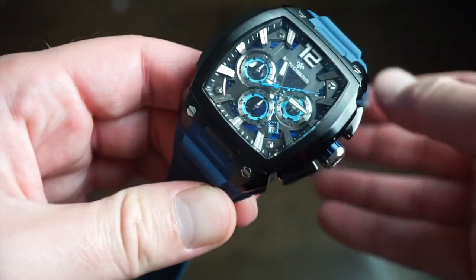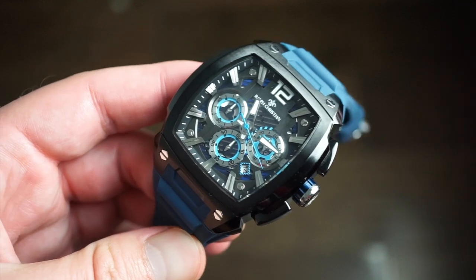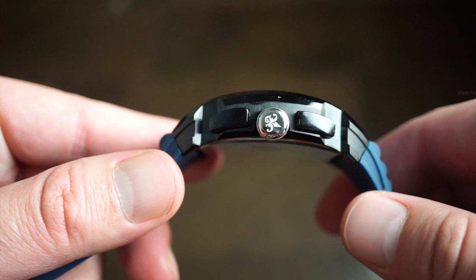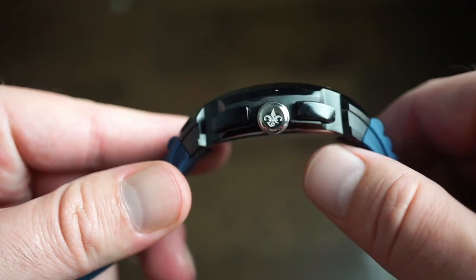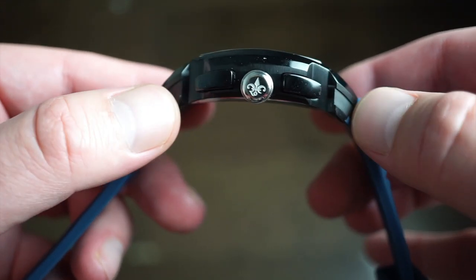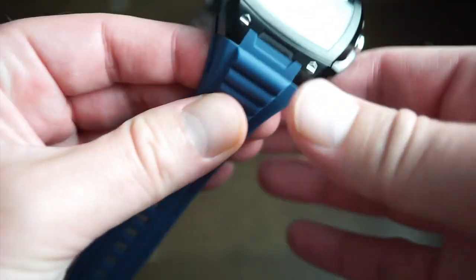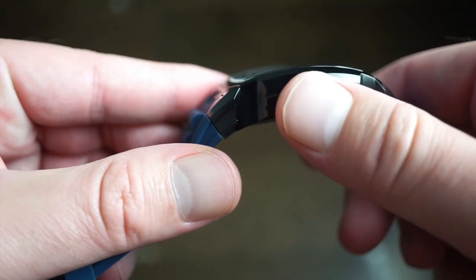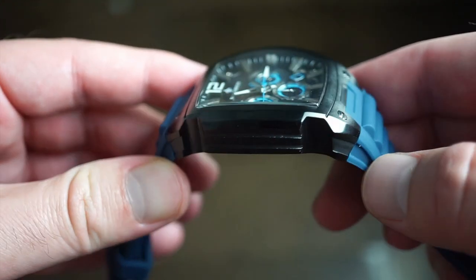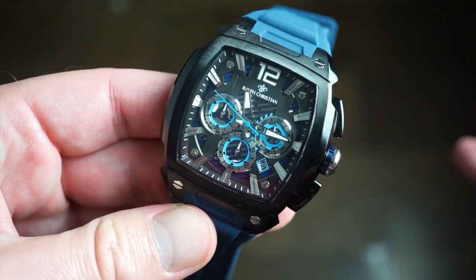Very comfortable on the wrist and sized perfectly for me. For your money — spending under $200 — the quality is pretty good. I believe it's PVD-coated black over stainless steel. I really like their new design: it kind of curves down and is hollowed out, matching the band in a really custom way. I've never seen another case that looks like this, with nice little cutouts on the side and a mix of polished and brushed surfaces.